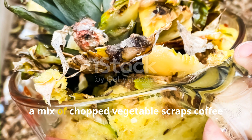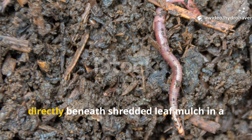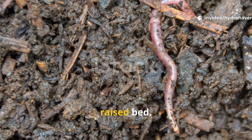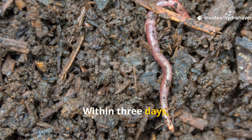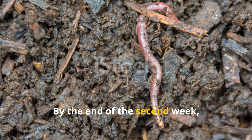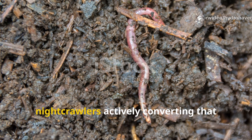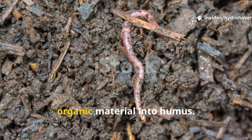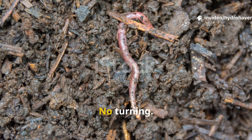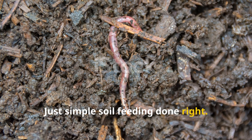In one trial, a mix of chopped vegetable scraps, coffee grounds, and soft plant material was buried directly beneath shredded leaf mulch in a raised bed. Within three days, worm castings began appearing on the surface. By the end of the second week, the mulch layer lifted easily to reveal a dense population of red wigglers and nightcrawlers actively converting that organic material into humus. No turning, no compost bin — just simple soil feeding done right.